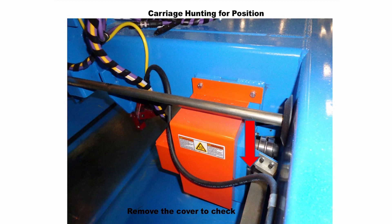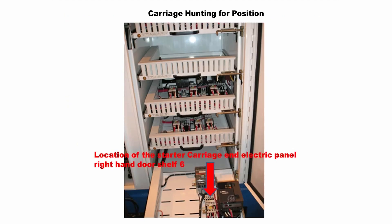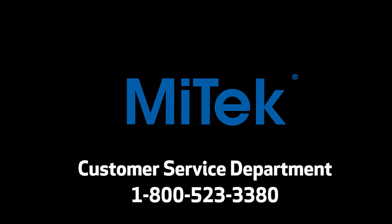If all of the mechanical possibilities check out OK, then we need to move on to step 3. In step 3, we will need to change the motor starter. The logic for changing the starter is that it may be single phasing when it goes into the lower speed. If all the above fails, call the MyTech Customer Service Department at 1-800-523-3380.